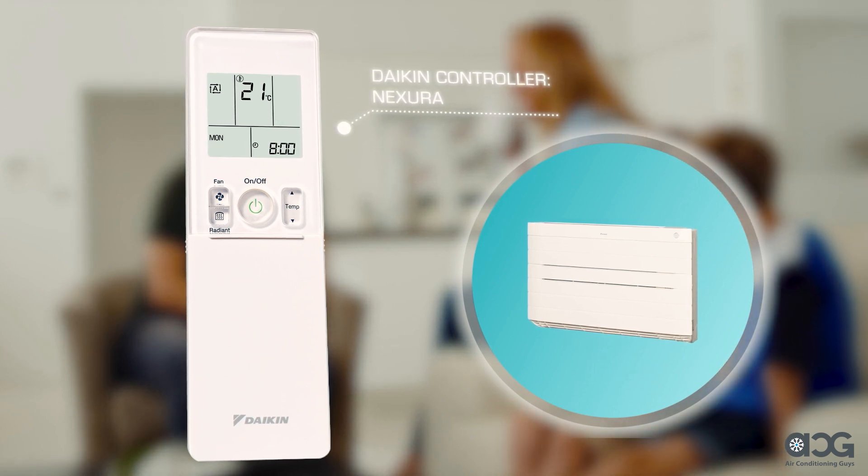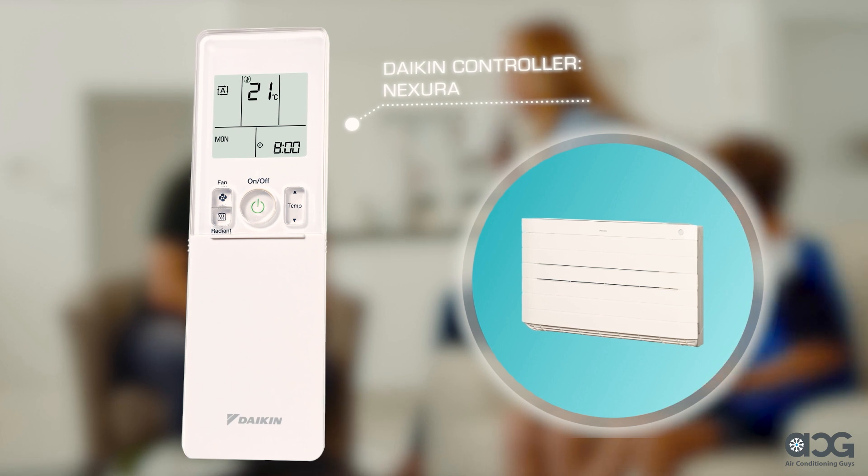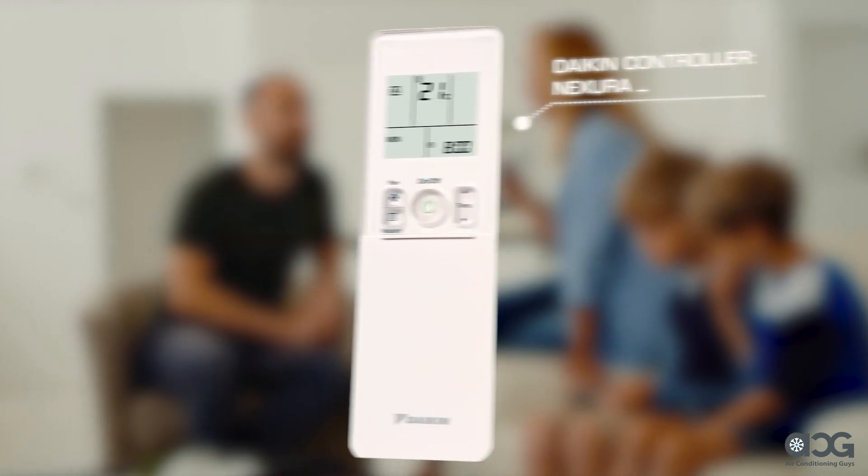Using your Nexura split system controller is easy. Its user-friendly functions enhance your home comfort so you can enjoy the Daikin lifestyle.